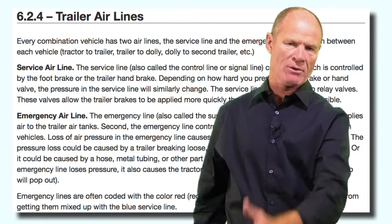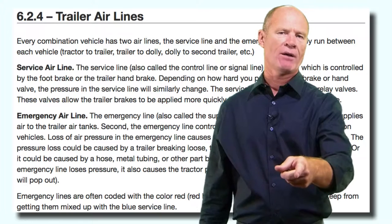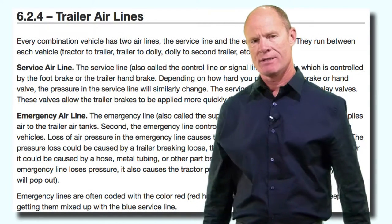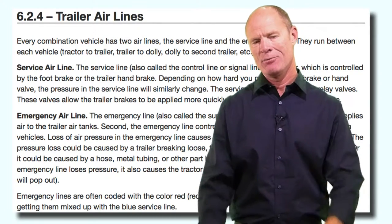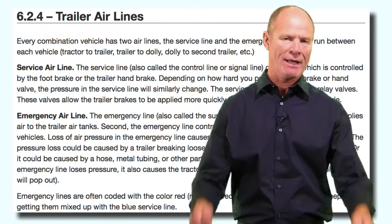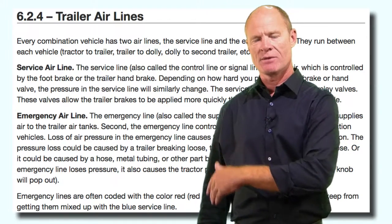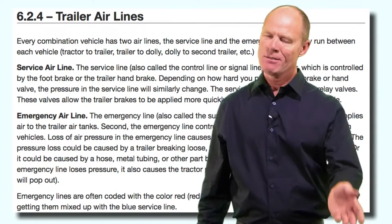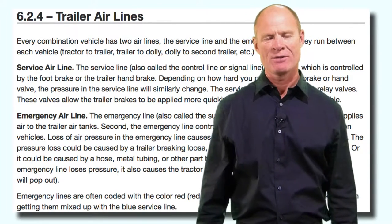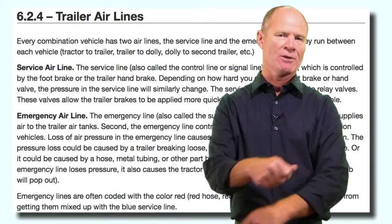When you hook the lines up, the red line - the emergency supply line - always goes on the driver's side. If you hook them up backwards, the spring brakes won't release. So if you get in the truck and try to pull away and the trailer brakes won't release, get out and make sure the glad hands are hooked up correctly. In this day and age the glad hands are now polarized so you can't actually hook them up backwards - you can only hook them up one way.